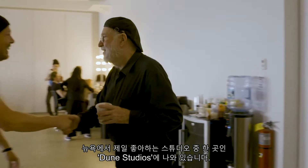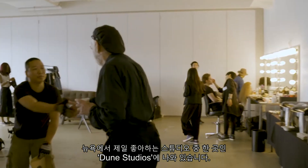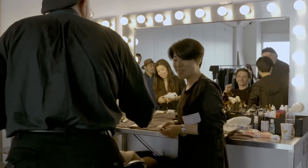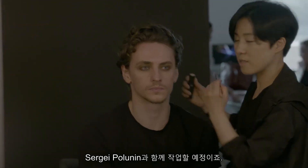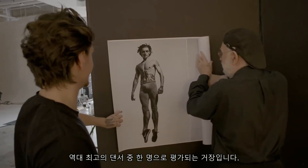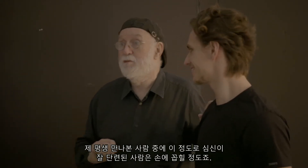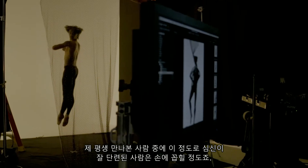Here I am in one of my favorite studios in New York, Dune Studios, and of course I have high expectations of today. I'm working with Sergei Polunin. He's really one of the great dancers of all time. He's one of the most disciplined people that I've ever met in my life. He's very special.